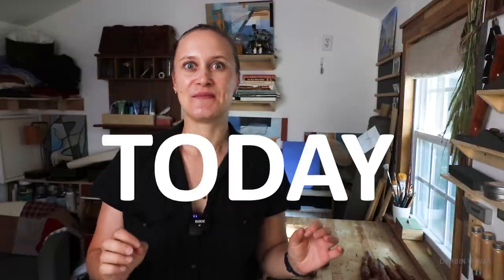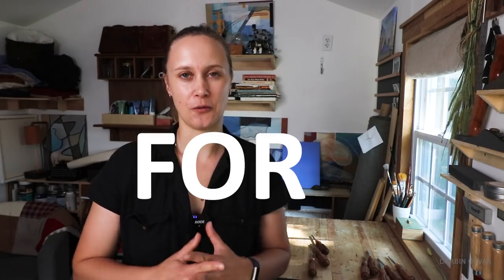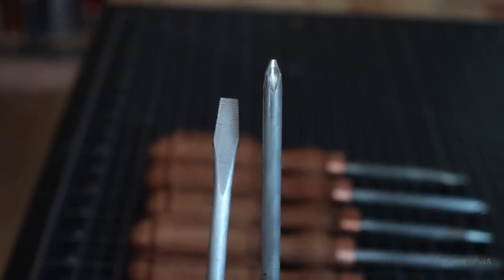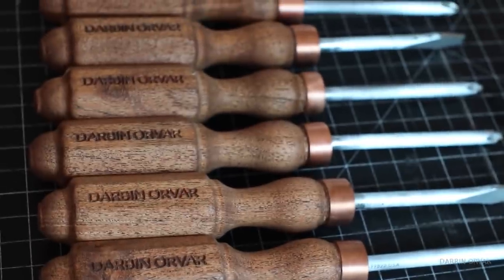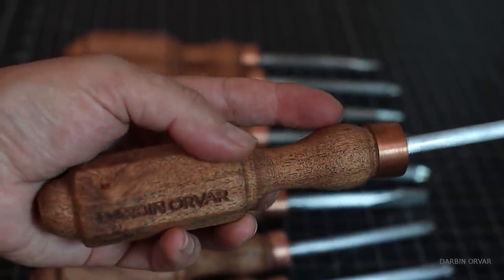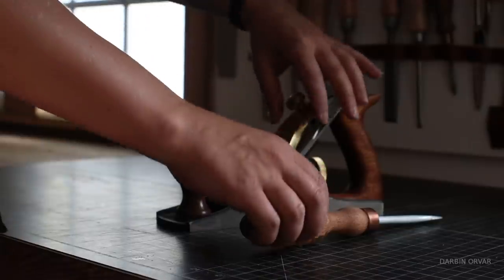I have an announcement to make — well, maybe the intro gave it away. Today is pre-order day launch for our new product: a set of premium, gorgeous screwdrivers — both Phillips and flathead. I've been thinking for a long time about wanting a set of really nice screwdrivers in my tool collection. They have to have the right feel, be made out of hardwood, be comfortable to use, and look really nice. They're hard to find, and that got me thinking — maybe that's a product we could make here in the shop.